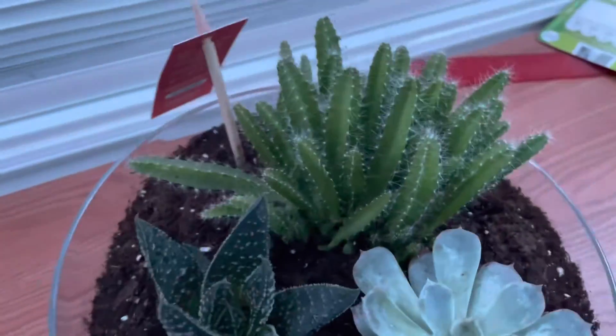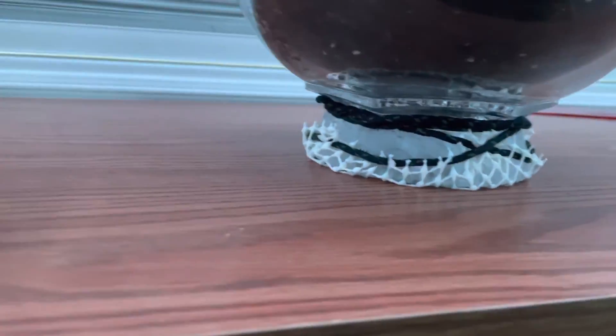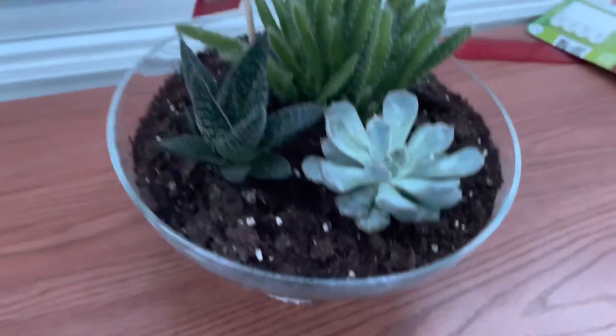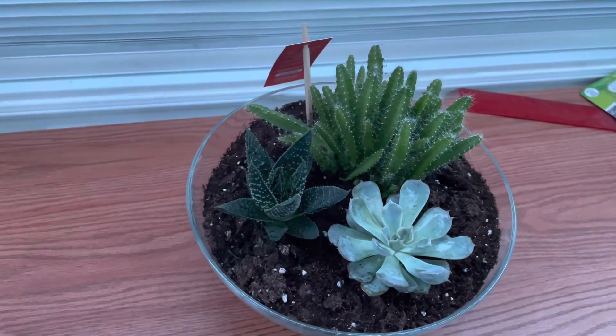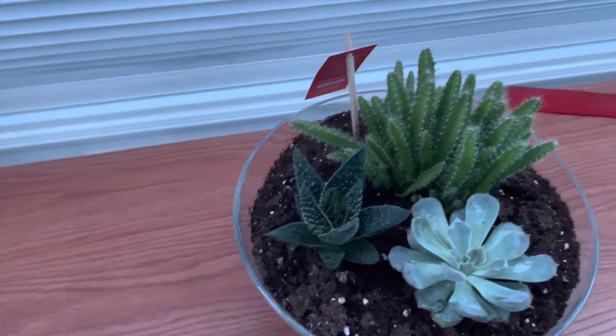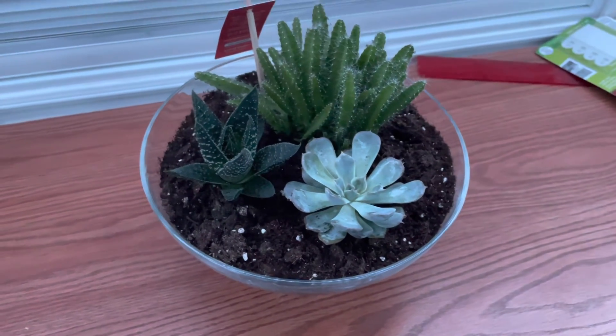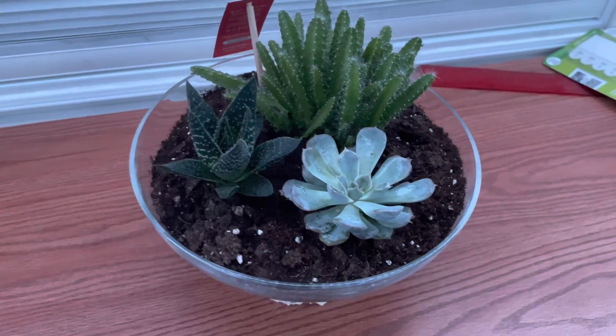It has a dragon fruit and two other succulents. This is kind of ugly — I might fix it up later. But yeah, I would probably suggest watching another YouTube video on how to transplant cacti if you're going to do this, because I have no clue what I did. Good luck.